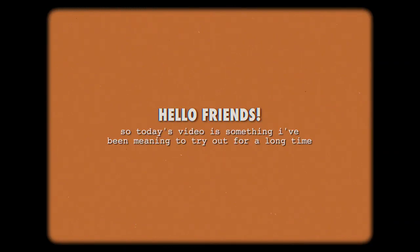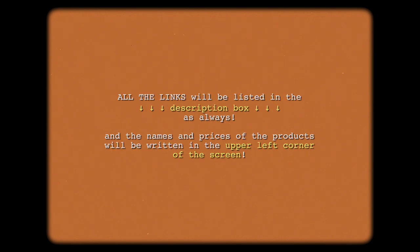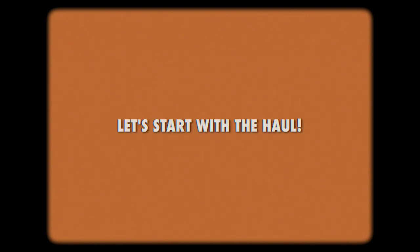Hello friends! Today's video is something I've been meaning to try out for a long time. I've always wanted to do a DIY type of video since I really enjoy crafty projects, so here we are. This video also has a stationery haul which we'll get to in a bit. All the links will be listed in the description box as always, and the names and prices of the products will be written on the upper left corner of the screen. So without further ado, let's start with the haul!